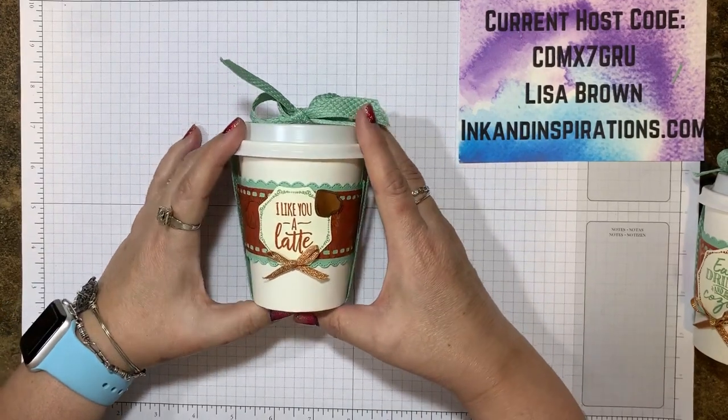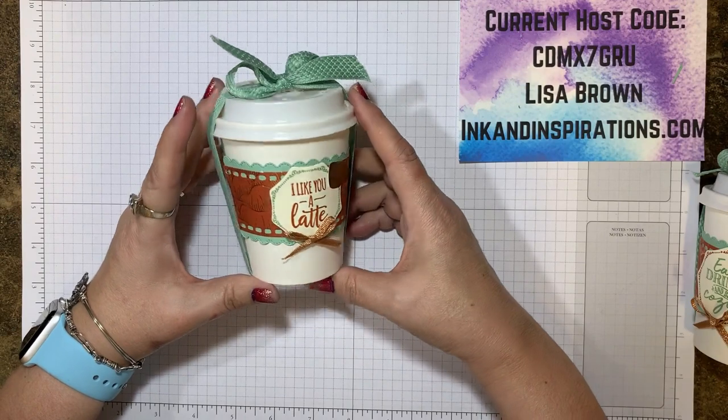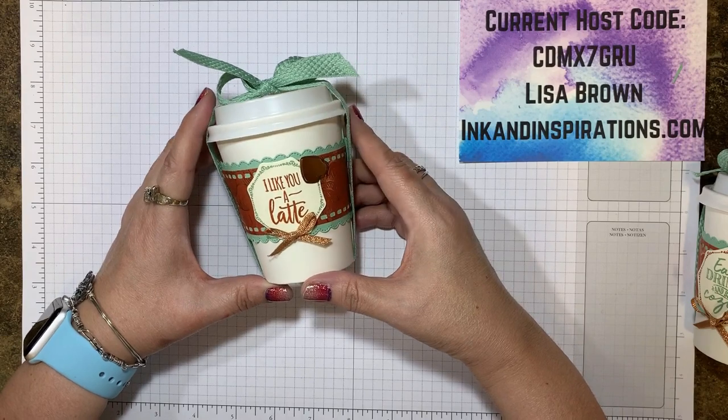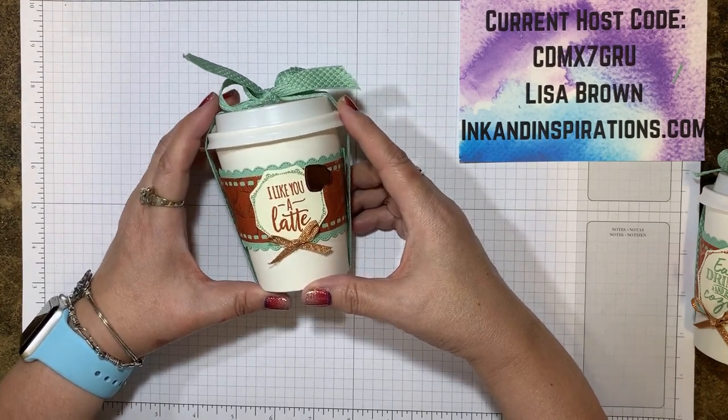Hi everyone. It's Lisa with Ink and Inspirations. Thanks for joining me. In this video we're going to be making this cute little project with the Warm Hugs Bundle from the Mini Catalog. It's a recording of a Facebook Live and I hope you enjoy. Thanks for watching.